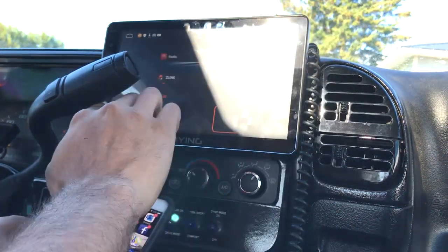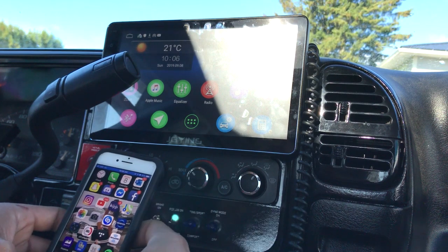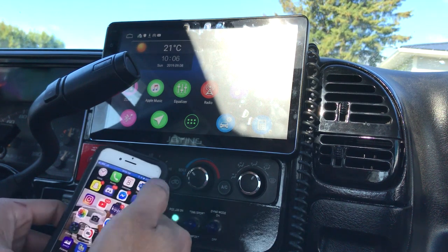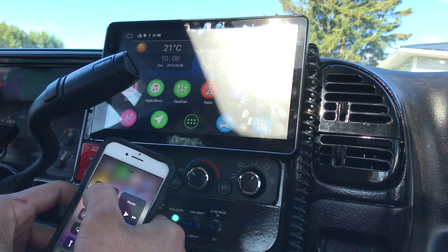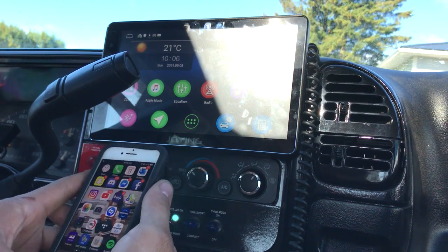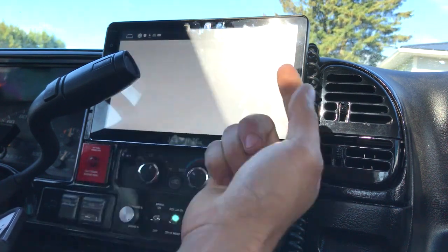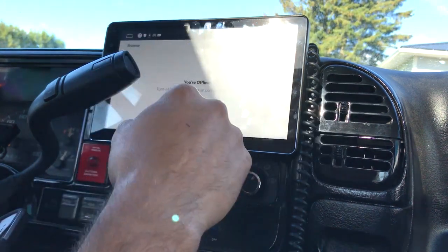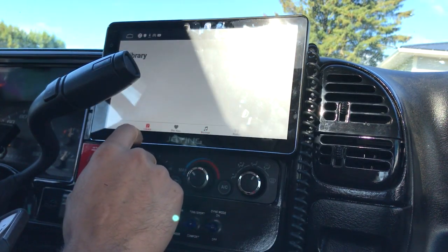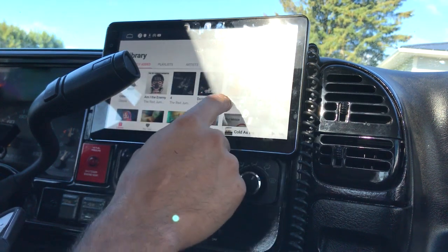I'm going to turn all my apps off. It's still connected. So I'm going to CarPlay — there you go. So what I used to do was have my Apple Music on here. I was downloading music on my head unit because I have a lot of music, and it was working great — it works fantastic.